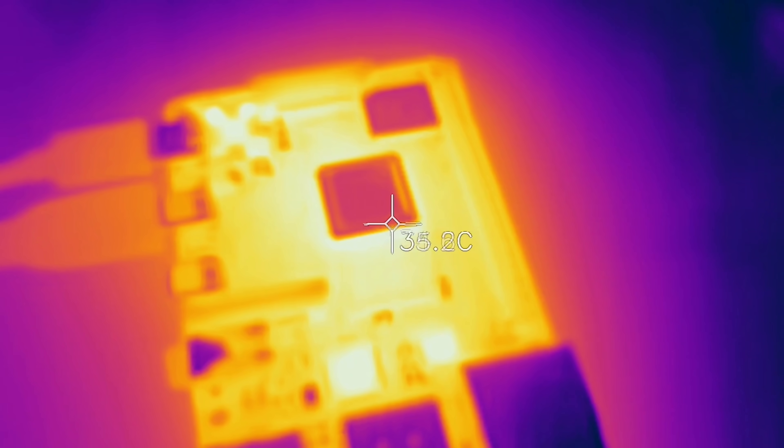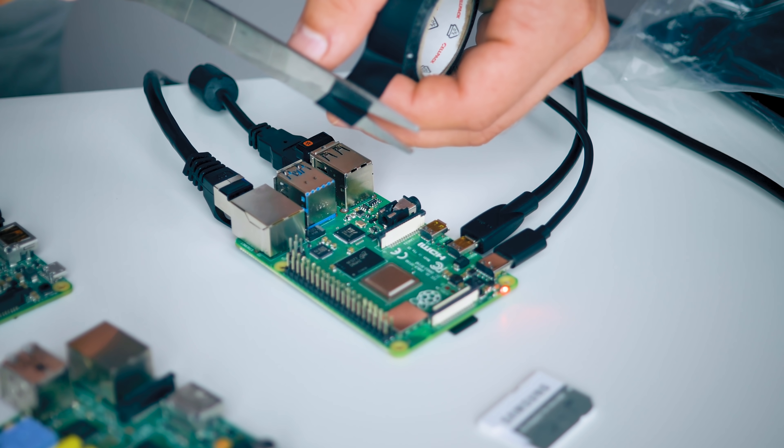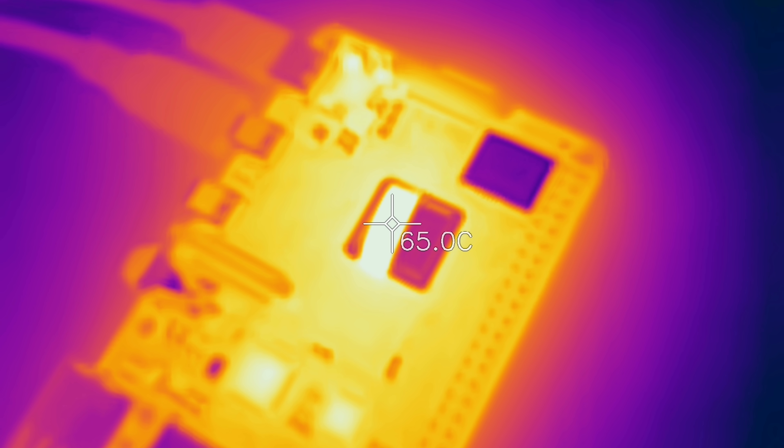Lastly, the Raspberry Pi 4 has that metal heat spreader over the CPU, which the Pi 3B+ introduced. It's a bit harder to shoot with the FLIR camera because it's reflective, so I grabbed a piece of black electrical tape — which has really good emissivity for that thermal camera — and used that to measure CPU temps. One thing the metal heat spreader introduces is better thermal connectivity, not just to the air but also into your finger, so a hot metal part will always feel hotter than a hot plastic part at the same temperature.